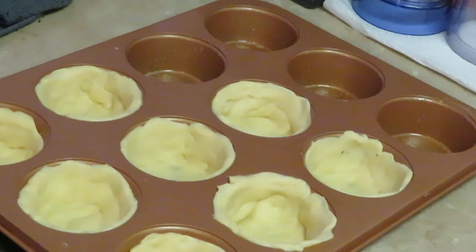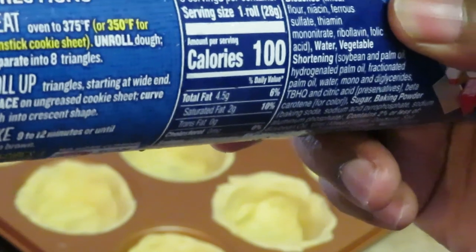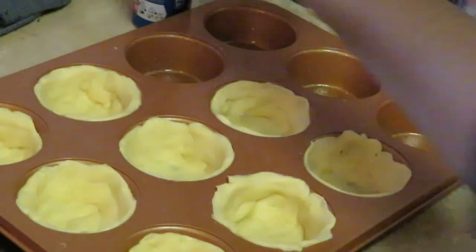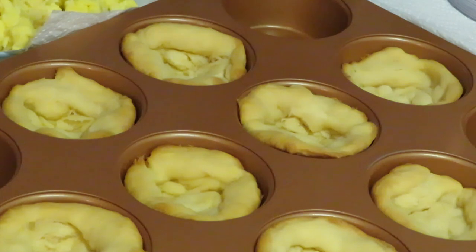Let's go ahead and get these in the oven at 350 degrees. We'll put them in for 9 to 12 minutes. I'm going to set my timer for about 10 minutes just to see how long it takes them. Let's go ahead and get these cups in the oven — I'll be back.